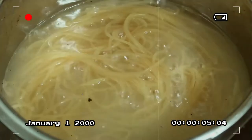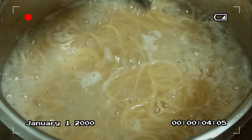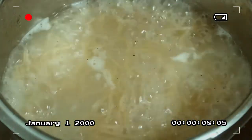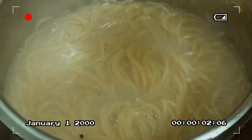Make sure we cook it to the right softness — what's called al dente — not too soft and not too hard, just the right doneness. Once cooked, drain it, but don't rinse it under running water. Just set it aside for a moment.